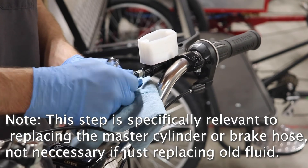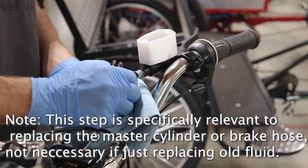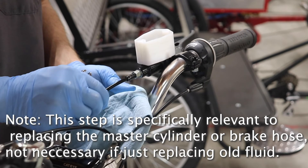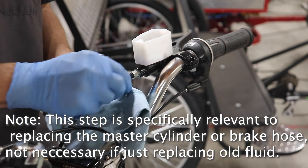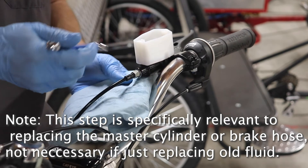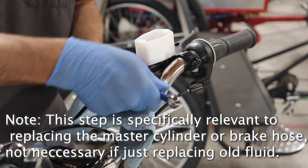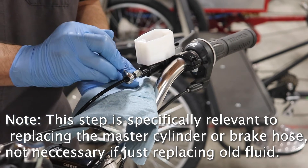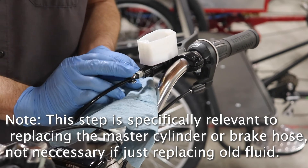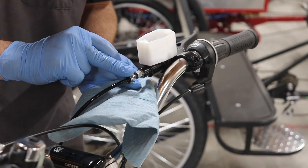Then you slide it in there, make sure you thread in by hand first so that the threads are started. With the new olive, it's usually not an issue, but you just want to make sure that the hose stays seated all the way in — so it's in that olive fitting. Then you'll take this down tight on the 8mm side. This is similar to the fittings on the brake caliper — it needs to be snug. It does need to crush the brass material of that olive just a little bit in order to get a good seal.